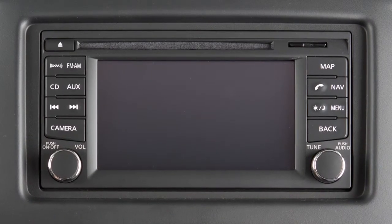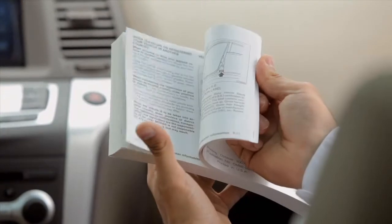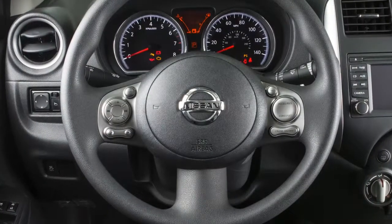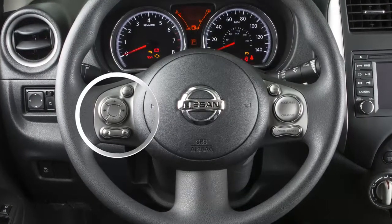If your vehicle is not equipped with a navigation system, please see your owner's manual for further details on your steering wheel audio controls. The steering wheel audio controls are located on the left side of the steering wheel.